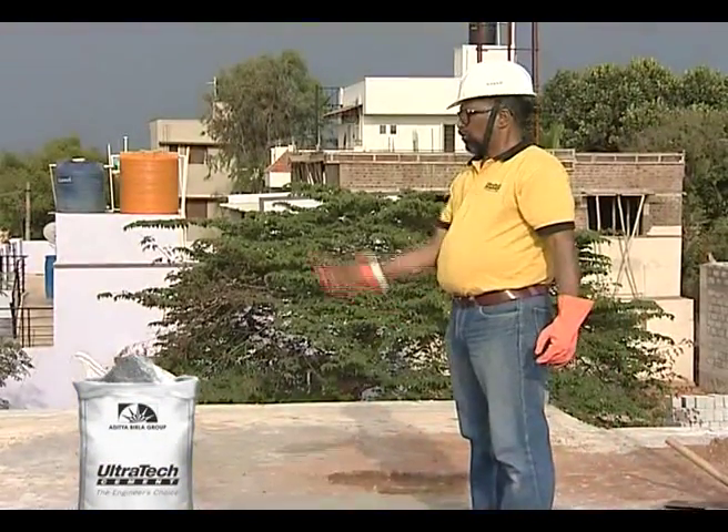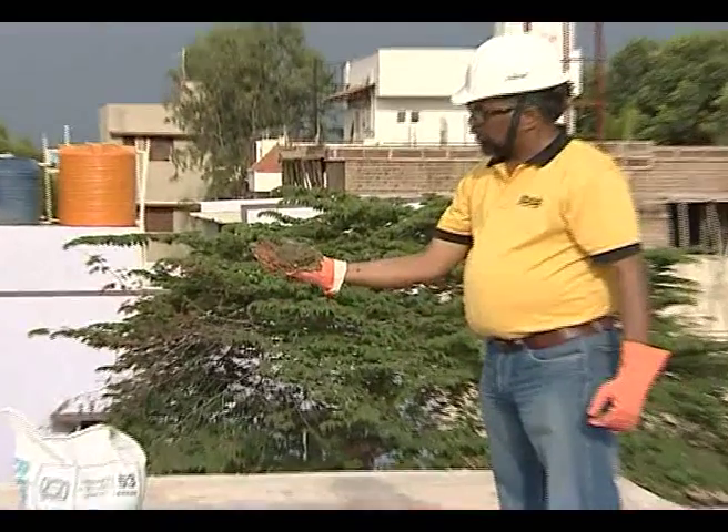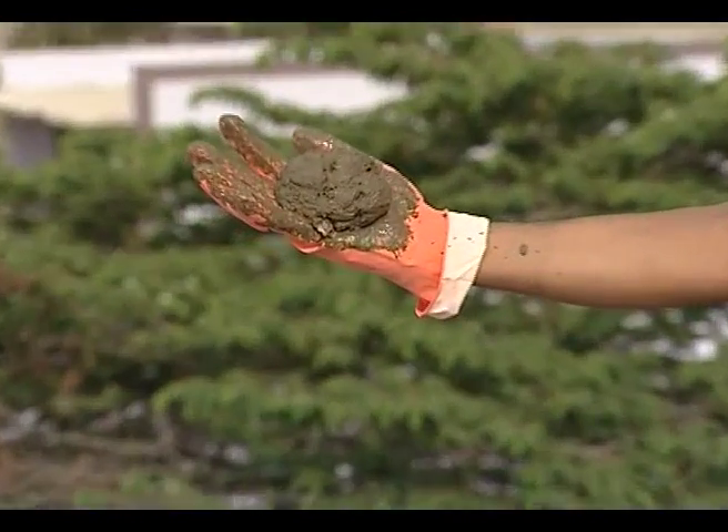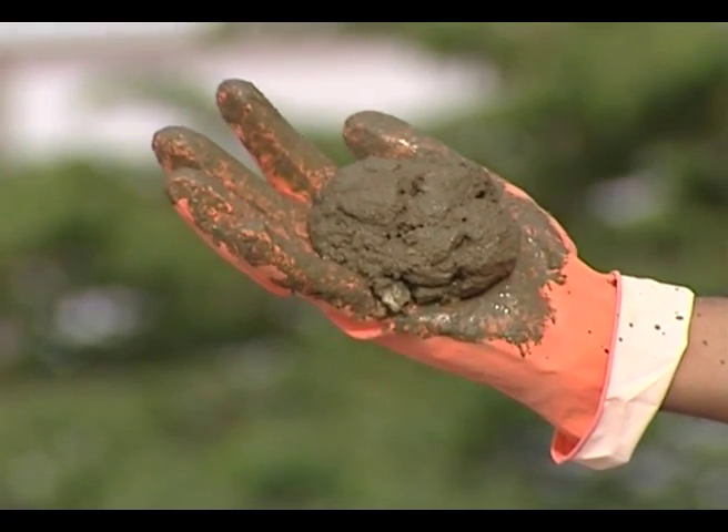Secondly, when the concrete ball is tossed to a height of one foot, it should disintegrate or develop cracks. Otherwise, it indicates the presence of excess sand.